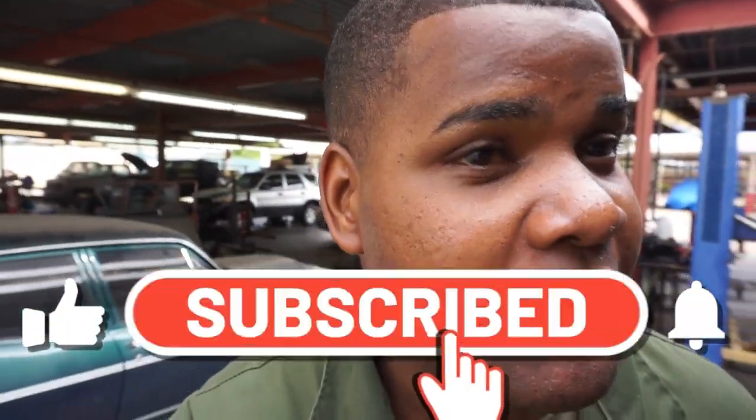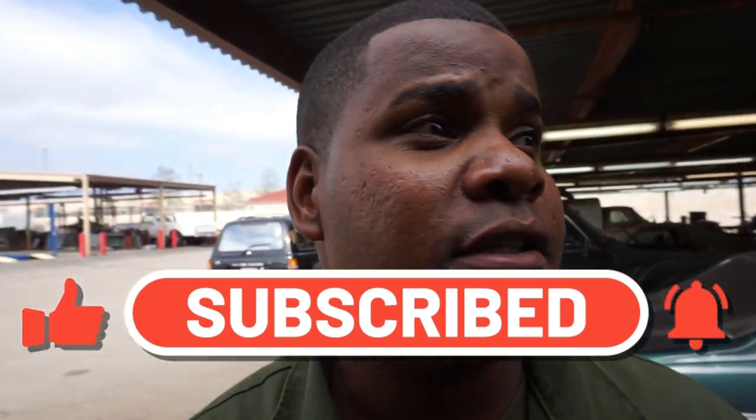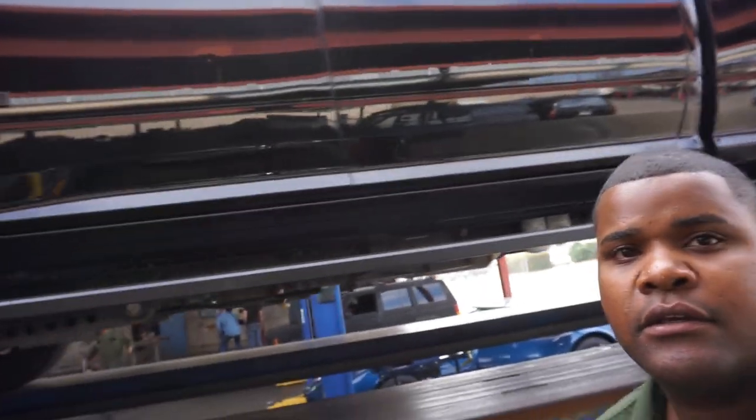What up y'all, so we out here today making some content, throwing on an AirDog today. So my boy's truck — we got the 5th gen here.